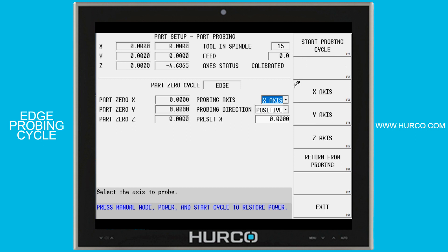Next I will select under probing axis which axis am I going to be probing — the X, the Y, or the Z.